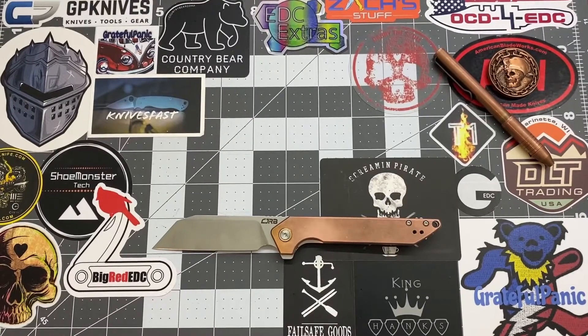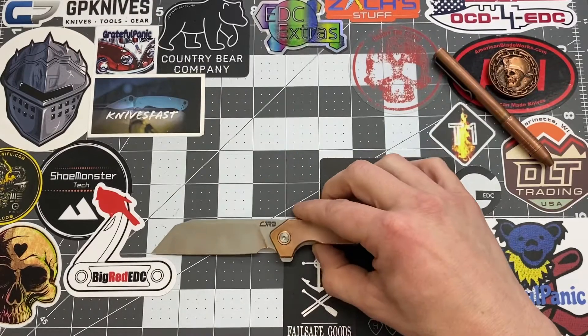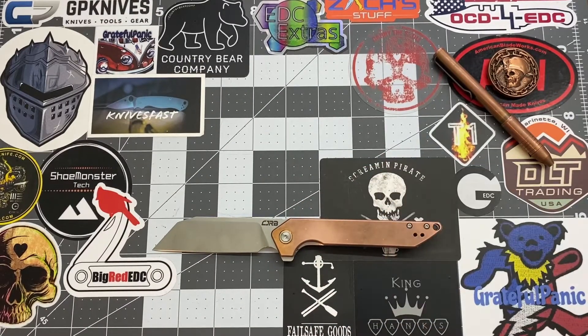Hey YouTube, welcome back. This is Ricky with Shoe Monster Tech and today we are looking at the CJRB Cutlery Rampart — yes indeed. This one here is the copper version, so very cool. I love me a little bit of copper.